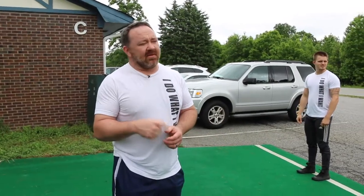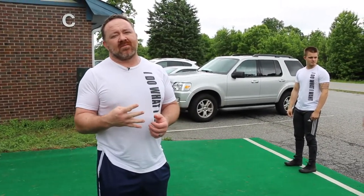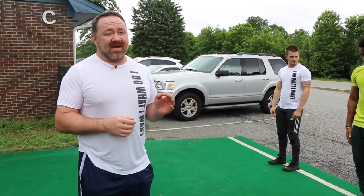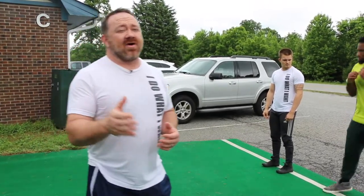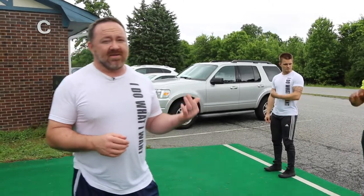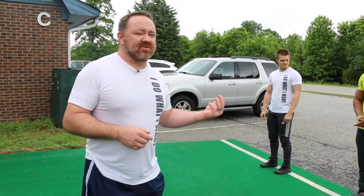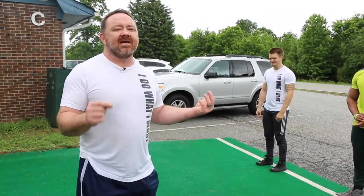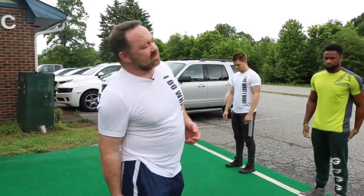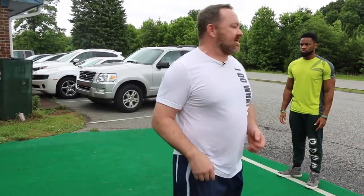Now we're getting into the dynamic speed drills. It's called the four position march — shout out William Bradley. This is something he's worked with our athletes on and it's created amazing results. Kate Carney, who got top three of the Nike football combine, used this very movement to really increase his 40-yard dash. Just because it's a dynamic drill doesn't mean it's not directly related to the increase in speed. We're working on squeezing at the knee and using the hamstring to recover, versus using the hip flexor and the quads.